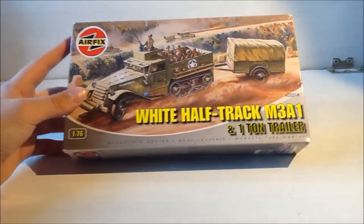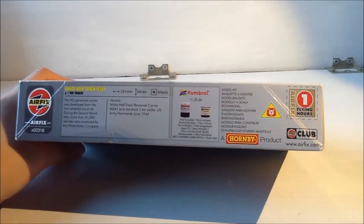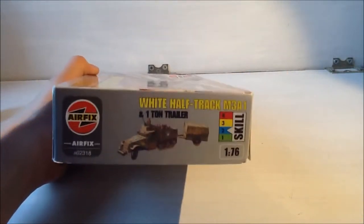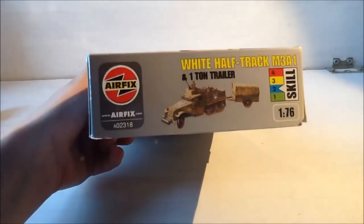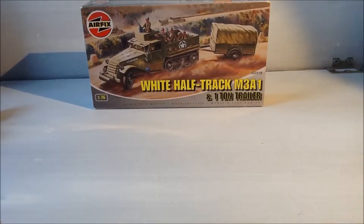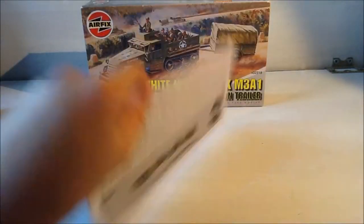It's the standard older Airfix box design with a grey effect. There's a paint guide at the top, some information, the dimensions, and around 54 pieces. On the side it says skill level 2, it's 1/76 scale, there's a small picture, and the item number is 02318. You also get one flying hours token. The instruction book has some information, the trailer instructions on the back, and how to build it — the pictures on the back are actually to scale.